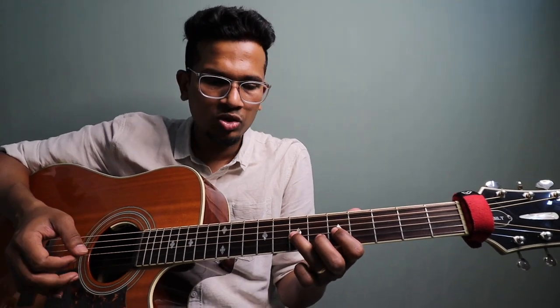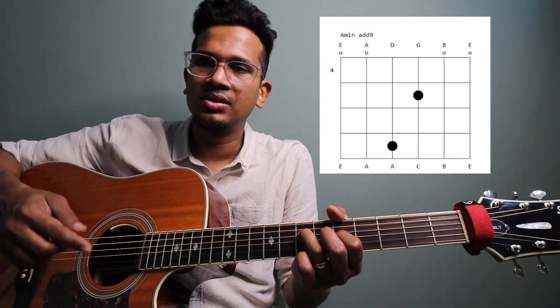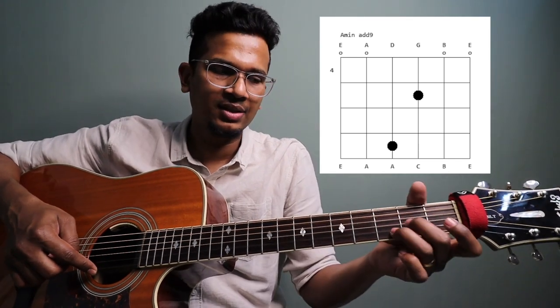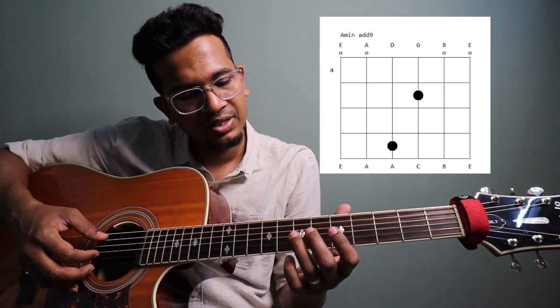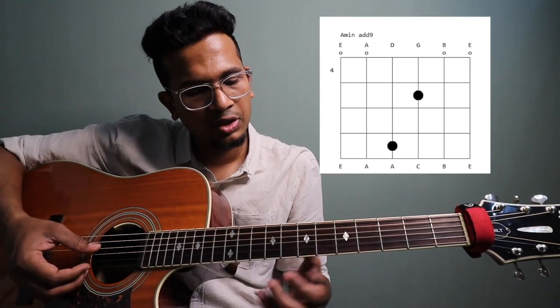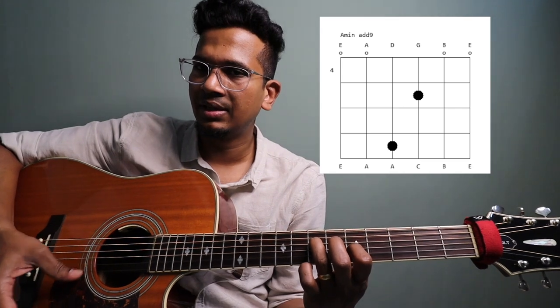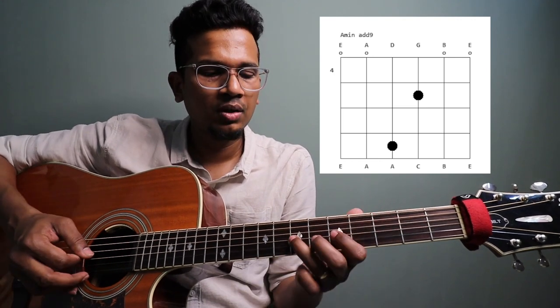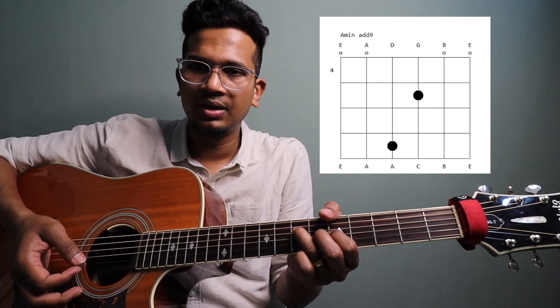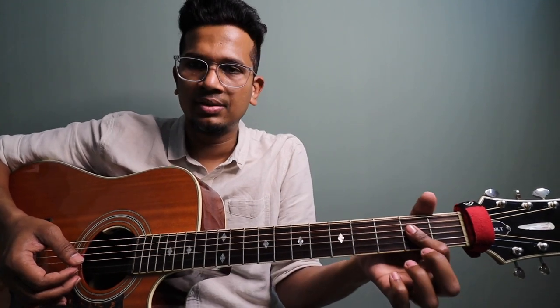So for the Am chord: the 6th string you should not play, 5th string open, 7th fret with ring finger, 3rd string 5th fret, 2nd string open. If you play the first string it will sound awkward, so avoid it. Also, if you play the third string incorrectly you should not play this A power chord over it.